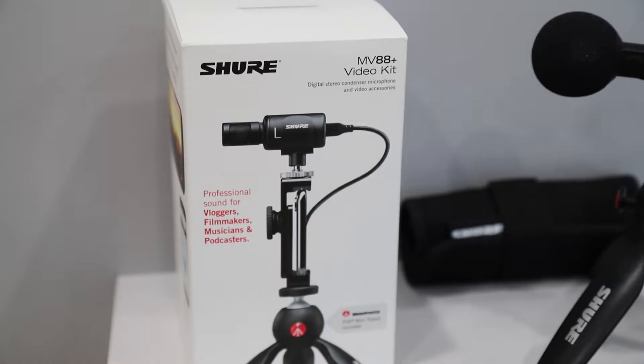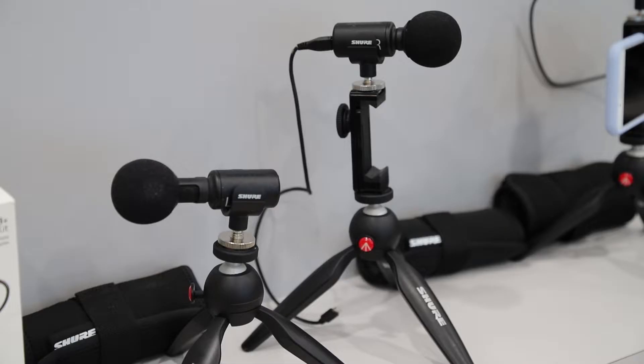This video kit ships with a Manfrotto Pixie tripod, camera clip, and two cables — one for iOS, one for USB-C — supporting some Android devices as well as laptop and desktop.